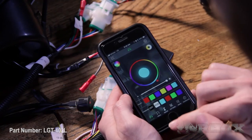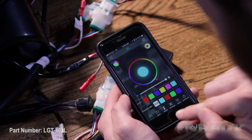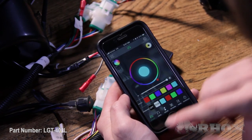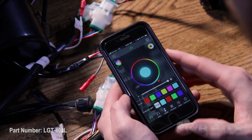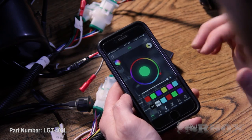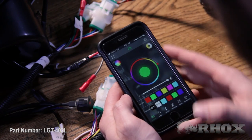This app is pretty flexible. You can have all kinds of different music play through, set moods, use patterns, and set schedules. This app really is pretty flexible. Once you've dialed in the patterns and the colors you want, you can go ahead and match that to your cart and you're ready to go. Now let's take a look at the accent lights for the kit. That'll complete today's edition of Crash Course. Thanks for watching, and I'll see you next time.